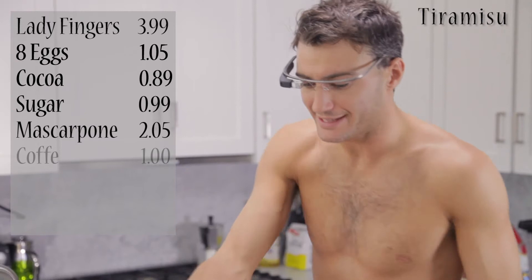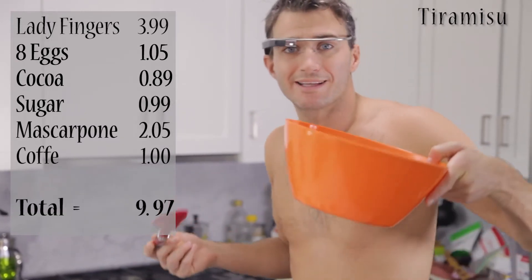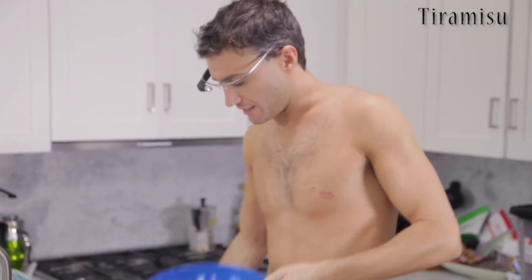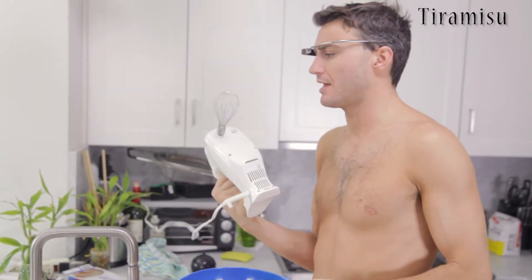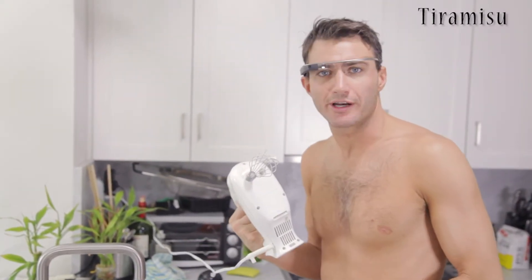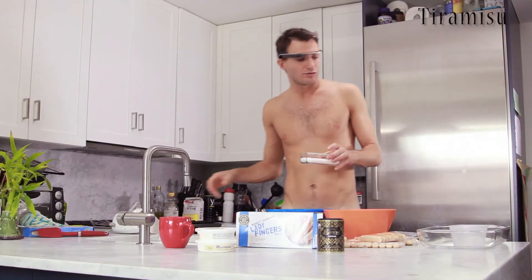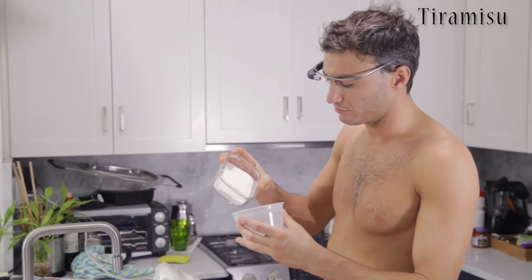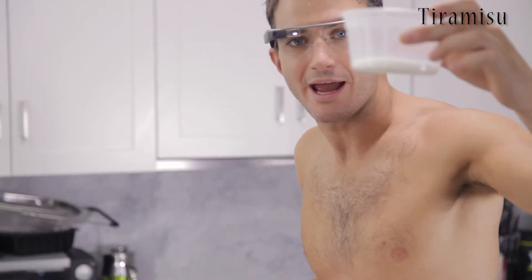I'm gonna break the eggs and I'm gonna put the white in this one whereas the yellow in this one. If you don't have this amazing electronic whip you can just use a fork. To pick the right amount of sugar, what I do is use this cup and put like... that's enough.